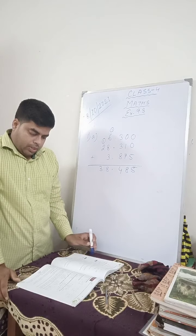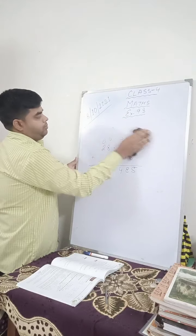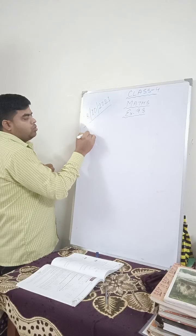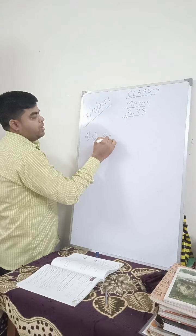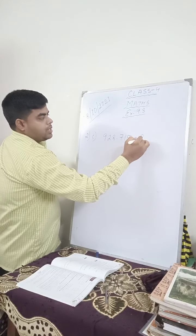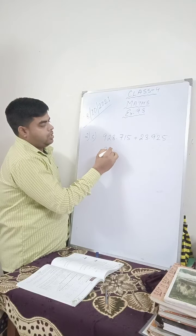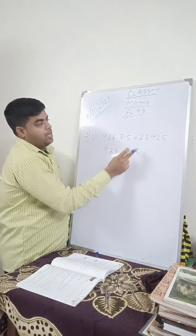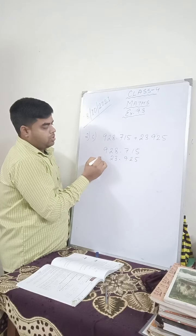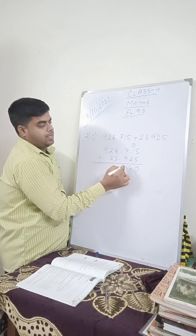Now next is: add the following decimals. Let me show you how to arrange the decimal numbers. Question number 2c: 928.715 plus 23.925. Let us write 928.715, write the point below and then 23.925. Now simply add: 5 plus 5 is 10, write 0, carry 1. 1 plus 1 is 2, 2 plus 2 is 4. 7 plus 9 is 16, carry 1.